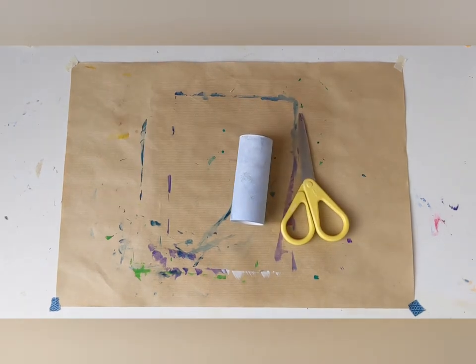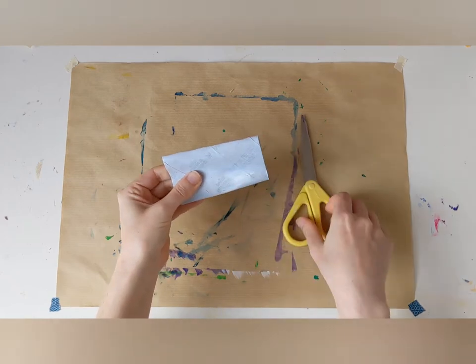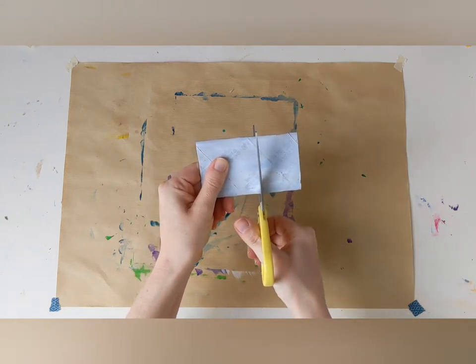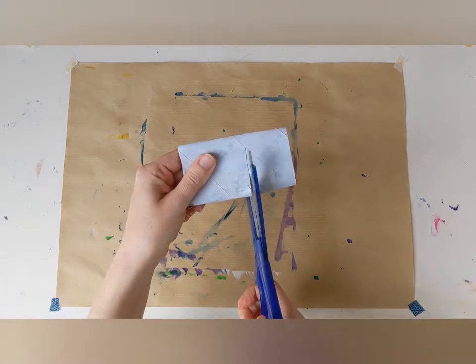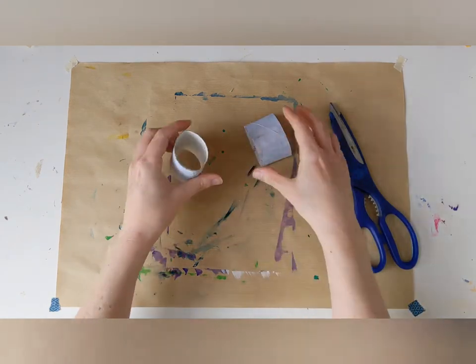To make our first teacup we're going to take a toilet roll, and then cut one end off. These scissors aren't very good, I think I need some sharper ones. Ah, it's better. Then squash it back into a circle.